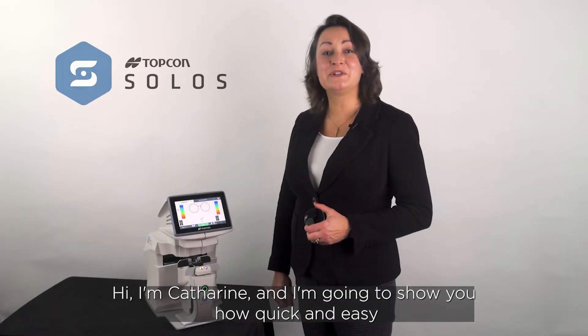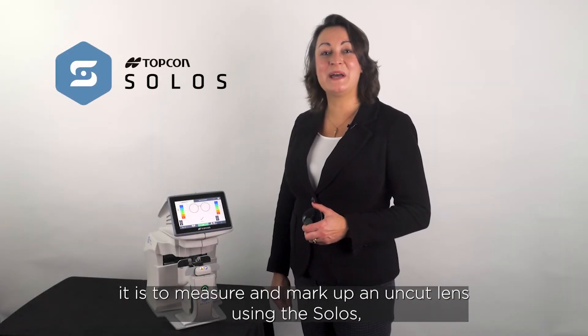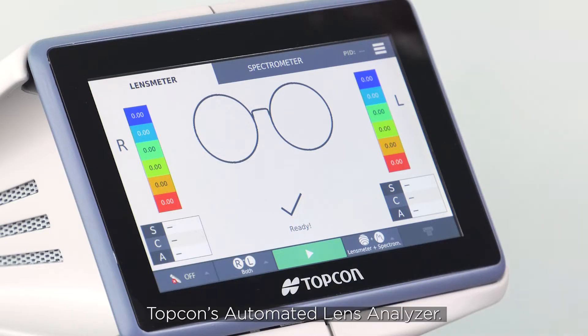Hi, I'm Catherine and I'm going to show you how quick and easy it is to measure and mark up an uncut lens using the Solos, Topcon's automated lens analyzer.